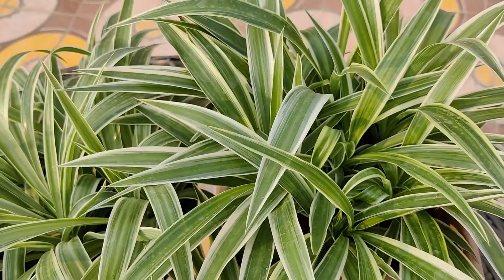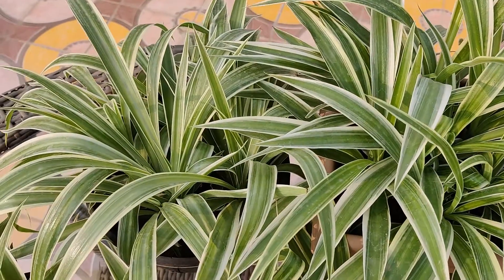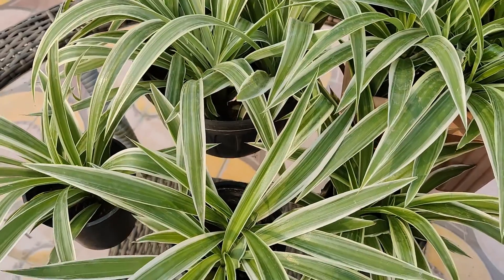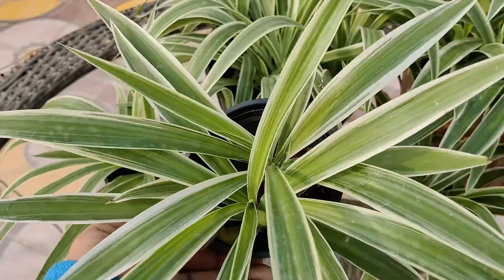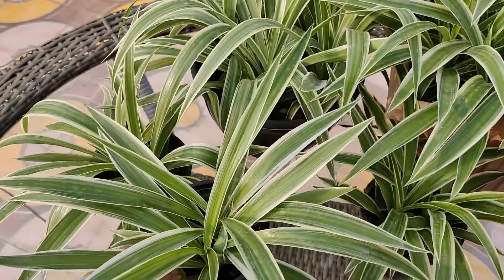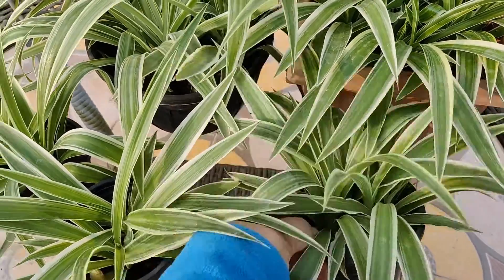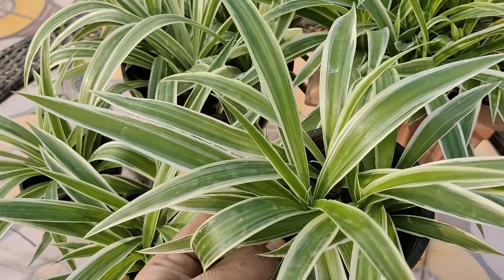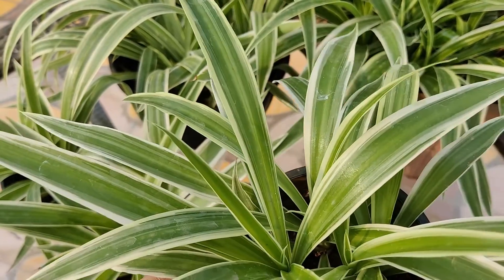The spider plant is among the most adaptable houseplants and very easy to grow. As you can see, I have planted it in many pots. The spider plant is also known for its tremendous air purifying quality, which makes it a healthy addition to your home. Native to tropical and southern Africa, spider plants have a reputation for being nearly impossible to kill.